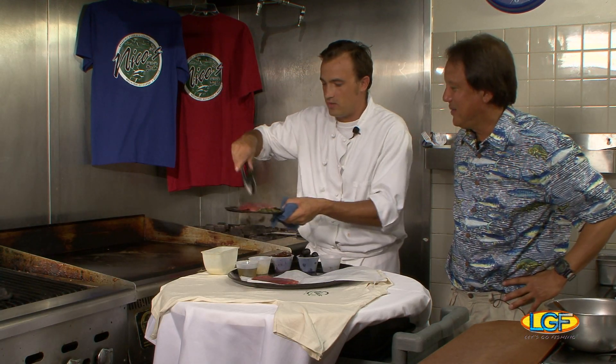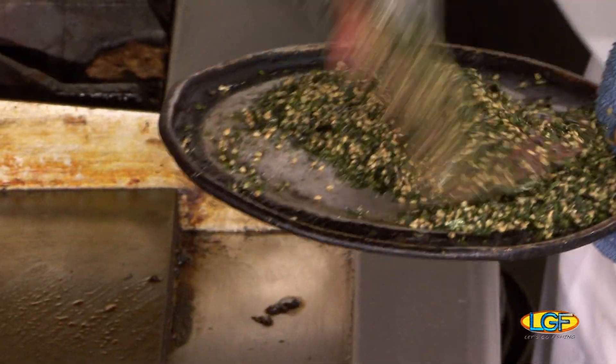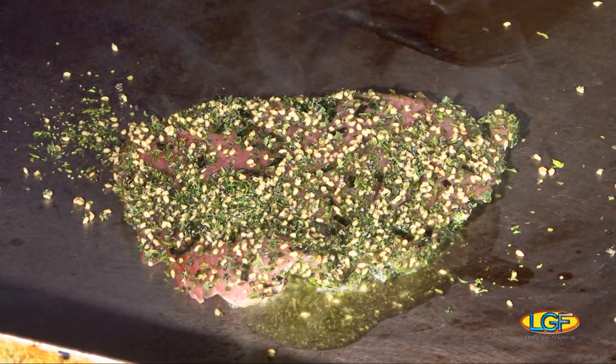Furikake is basically just a furikake spice, and you just deep coat it on both sides. What are you going to do? So I'm going to put a little bit of olive oil on it, and we're going to sear it on both sides really fast.